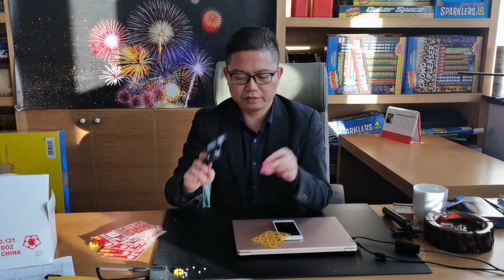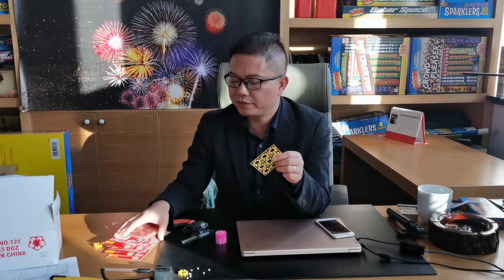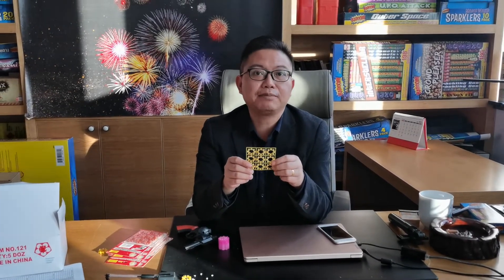You will see that there are 8 shots in a ring and 9 rings in a pack. The packaging we have is 8 shots in the ring, 9 rings in a pack, 48 packs in the middle box, and 18 boxes in the shipping carton. Okay, let's do the testing.